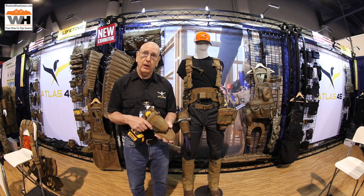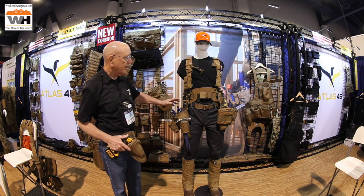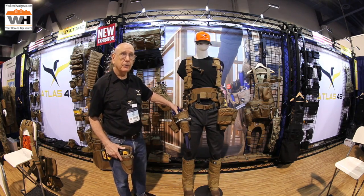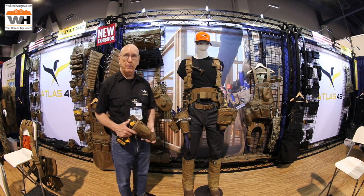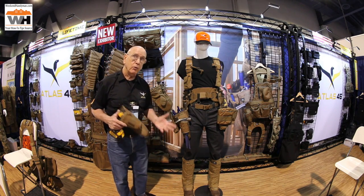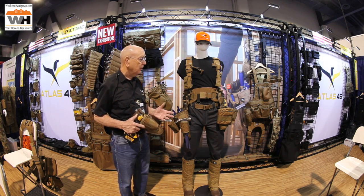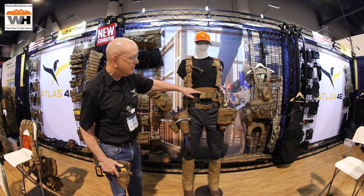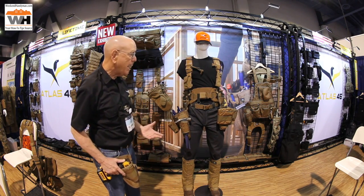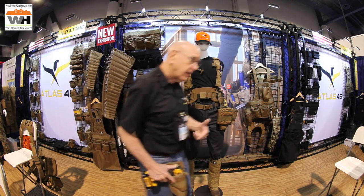What we've done that nobody else is doing is set it up on a modular system. An electrician needs a certain pouch, a carpenter needs a different pouch — you can clip in different pouches. One day you might be doing roofing, so you need roofing pouches — it's all interchangeable. Another nice thing we have is our padded tool belt, fully padded and tested by carpenters. They absolutely love it.